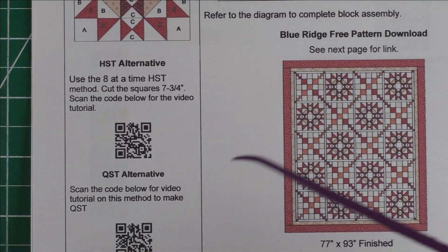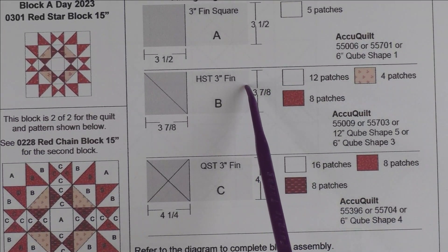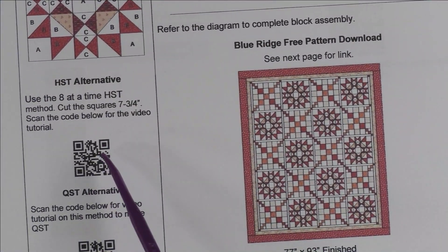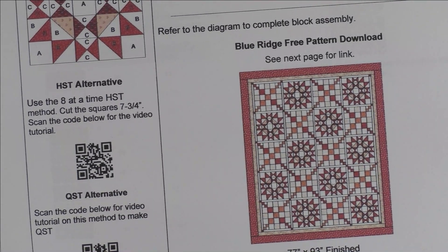As usual, I'm going to show you the rotary cutting so anyone can make the block, and then you can decide if you want to do the alternatives to make the half square triangles and/or the quarter square triangles.